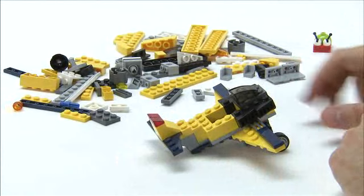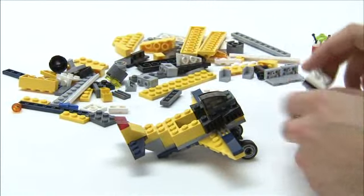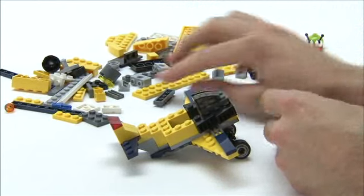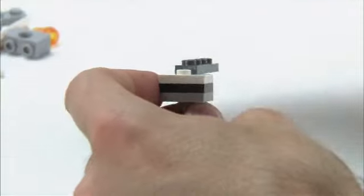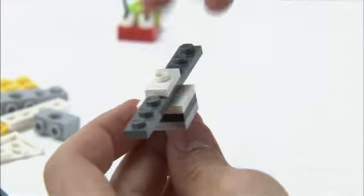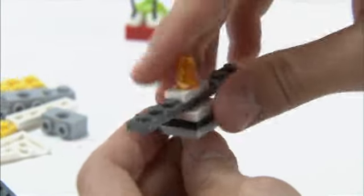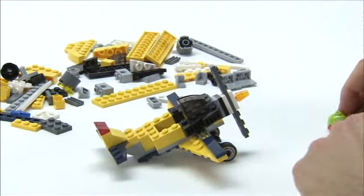So, the last thing to finish off the plane — well, it needs a propeller, of course. I've already built this section here, and we'll add the actual propeller pieces, these 1x4 dark grey plates. We lock them together with this white element, and then we'll put a flashy orange cone on the front to give him a bit of bling on his plane, and we'll add it into the hole, and you can see it turns around. So now, Mr Snail is ready to go flying.